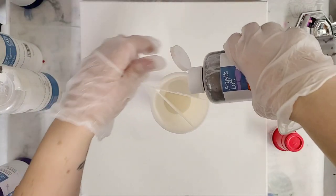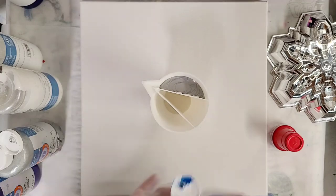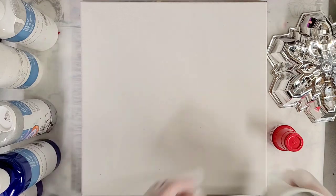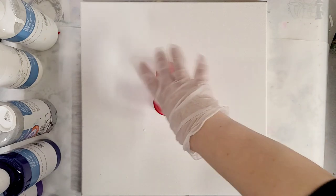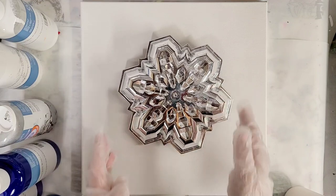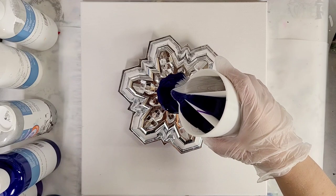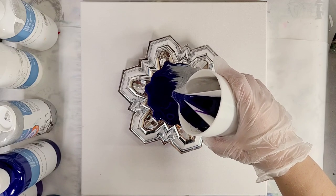I need about 12 ounces of paint for this canvas size, so I'm not going to fill this up all the way, but a good portion of the way. I'll speed this part up. Okay, this should be a sufficient amount of paint. I'm going to go ahead and get the tray on here — I have three little cups that I will be using to raise this. I'm going to put them pretty close together; I don't want that to affect the design too much. I'm going to center this as much as possible. Instead of moving this around like a tree ring, I'm actually going to just pour right in the middle as much as possible and let it go. I'm going to pour really slowly here.